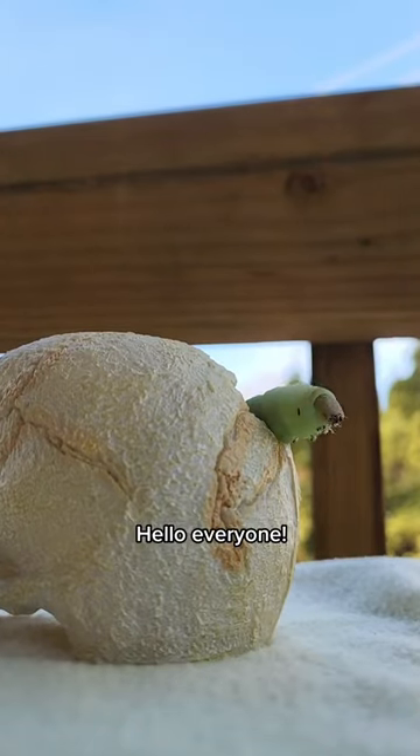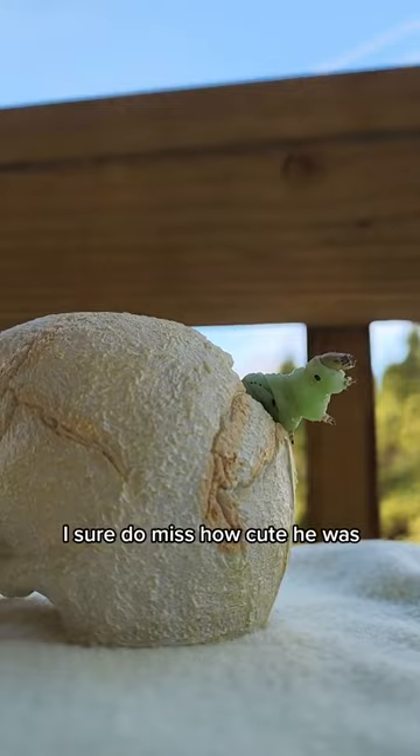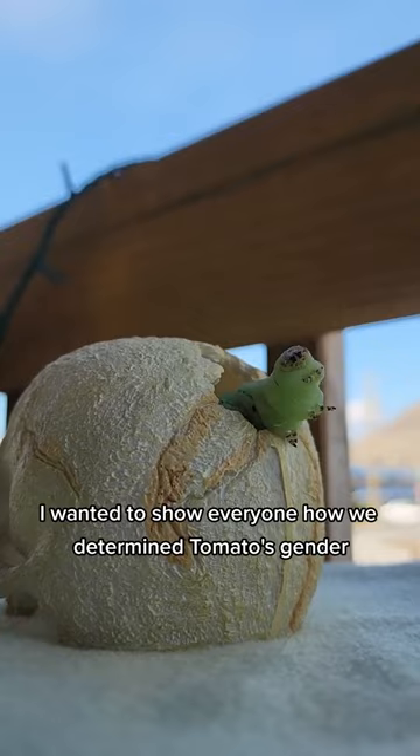Hello everyone! Throwback to when Tomato was in his hornworm stage. I sure do miss how cute he was. I wanted to show everyone how we determined Tomato's gender. Let us show you.